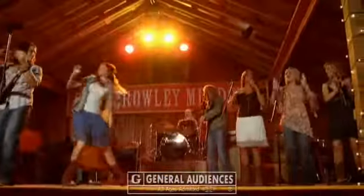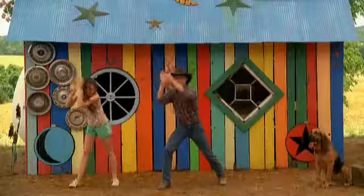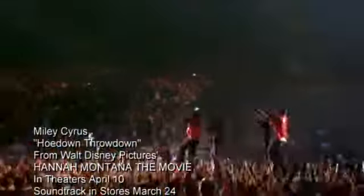Boom, de-clap, de-clap, boom, boom, clap. Come on, here we go. Boom, da-clap, boom, de-clap, clap, clap. Boom, de-clap, boom, de-clap, clap. Boom, de-clap, boom, de-clap, de-clap. Throw it all together, that's how we roll.